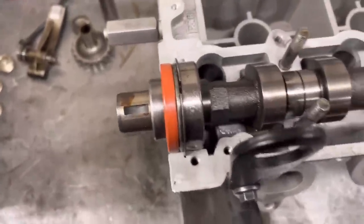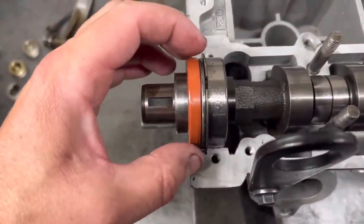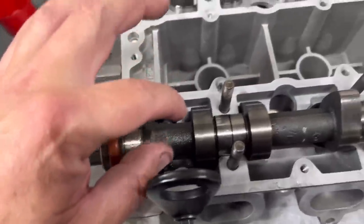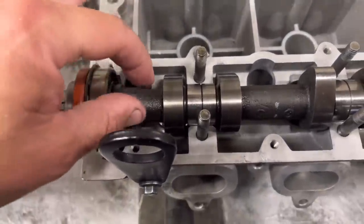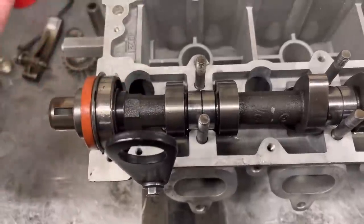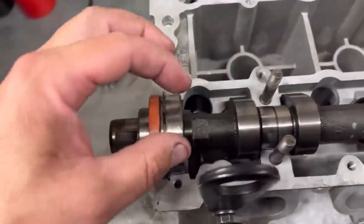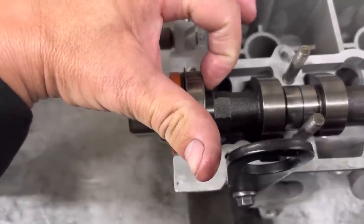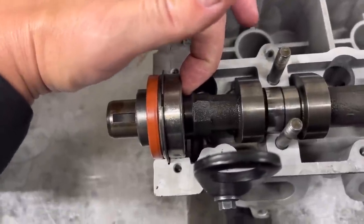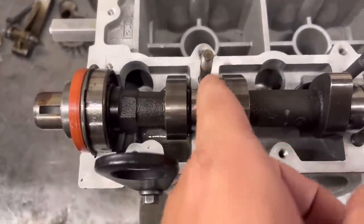On the two-wheel drive heads it's a slightly different design - all this is a bit further forward. This being a four-wheel drive head, these are four-wheel drive cams. All the modern uprated cams you get from Newman Cams are four-wheel drive spec, so when you buy them for a two-wheel drive head you find all this is a bit further forward and you need to run about a 5mm spacer in between. If you don't, the cam wanders up and this lobe may hit the head.